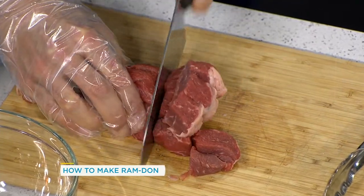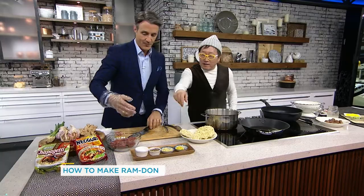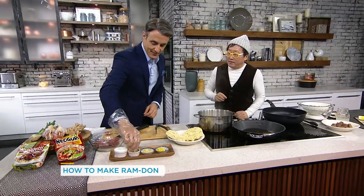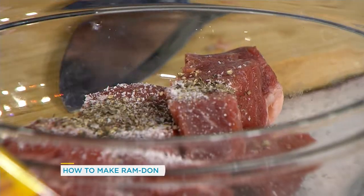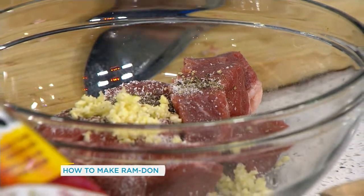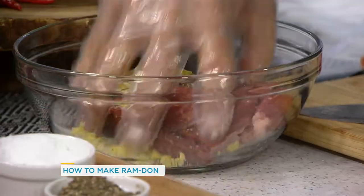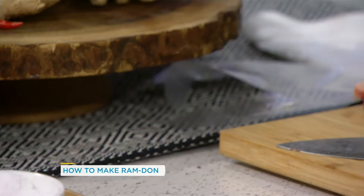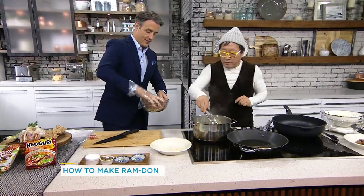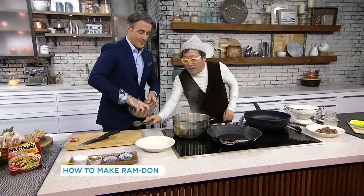Those are huge chunks of beef. Let's throw it in there and season it a little bit — some salt and pepper — and throw in some garlic and ginger. Then we mash this up. In the meantime, I'm going to put the noodles in the water to boil. Both noodles require about the same amount of time — you're looking at about five minutes for both. Just keep turning the beef until it's done.